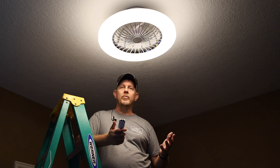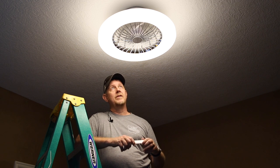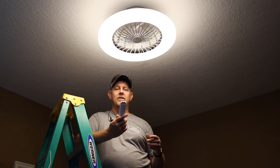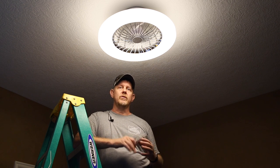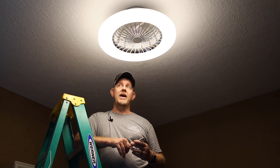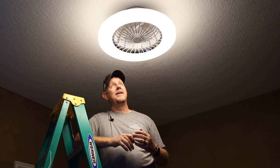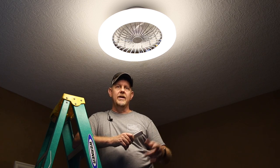Overall, pretty impressed with this little fan. We're going to install the other one we have up in my daughter's room — it's a little bit larger, and I think she's going to be happy with it based on the lighting adjustments and brightness controls, which was her complaint about her other ceiling fan. That one also wobbled and made noise. This one has no wobble — it's very lightweight with a nice firm attachment to the ceiling. Thanks for watching and we'll see you next time.